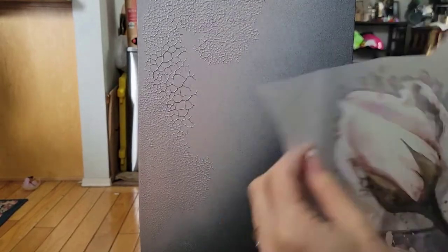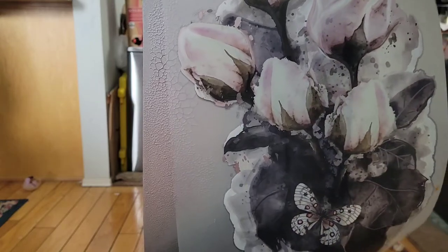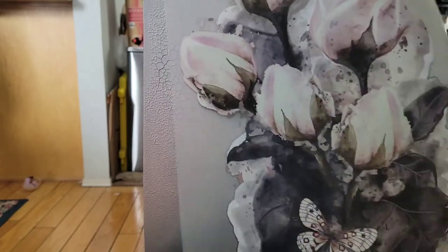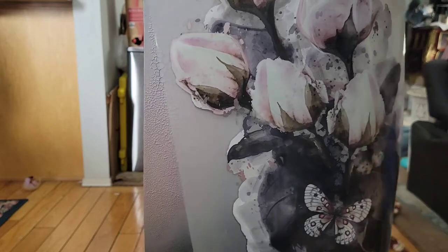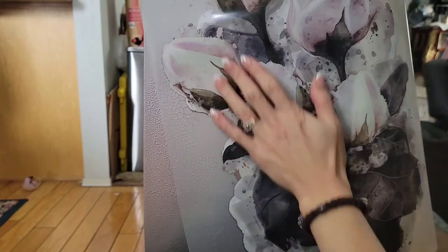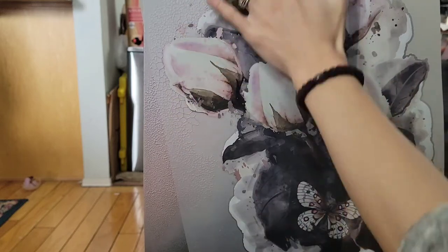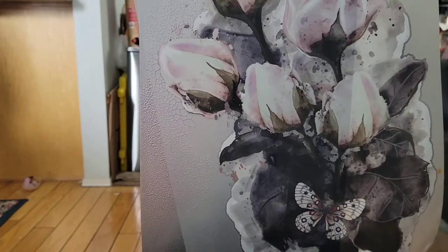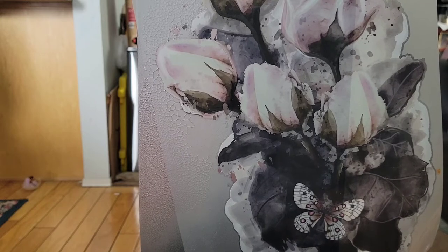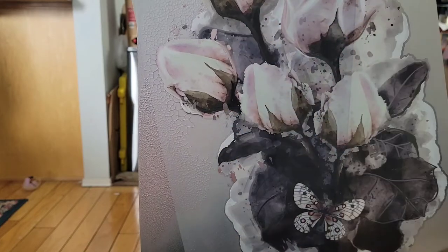Now I'm going to put the transfer on here. I actually want to keep the texture visible for some of this, so I'm just going to angle this one a bit more than I did with the other side. Let me cut off the excess amount so that I get it nice and clean — I'm just going to cut off the excess right here.